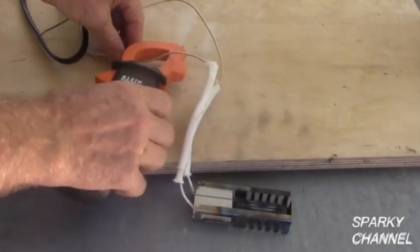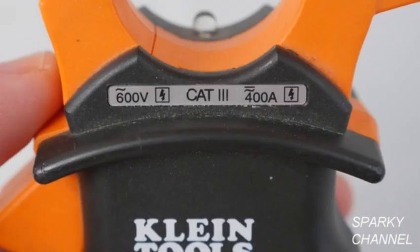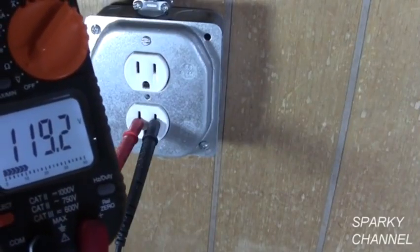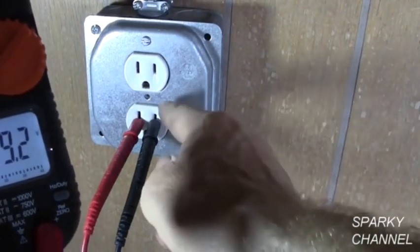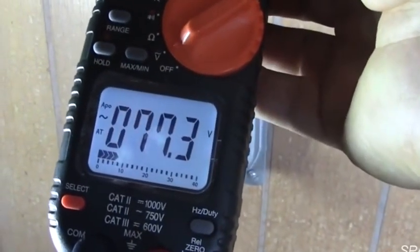The clamp-on meter gives a very quick and convenient way to measure the amperage flowing in an electrical wire. This meter can handle up to 600 volts AC. Here's a real world example using the true RMS voltage function. On this job, I put the meter's leads across the hot and neutral terminals of the receptacle and the meter showed 119 volts. But when I put the leads across the hot and ground terminals, it showed only 77 volts — this told me that the receptacle had a bad ground.